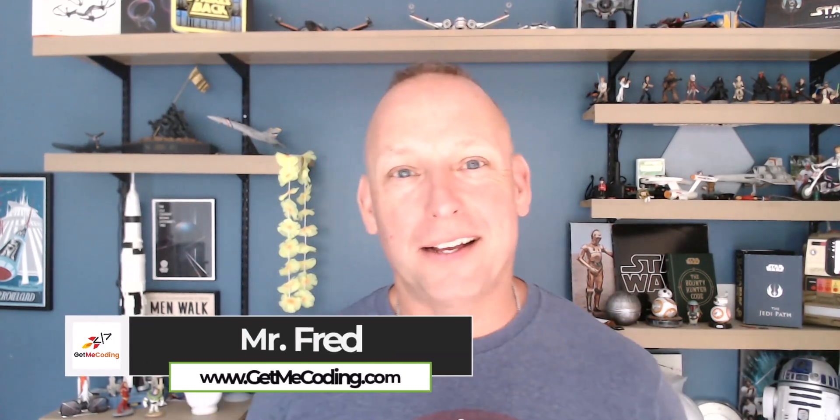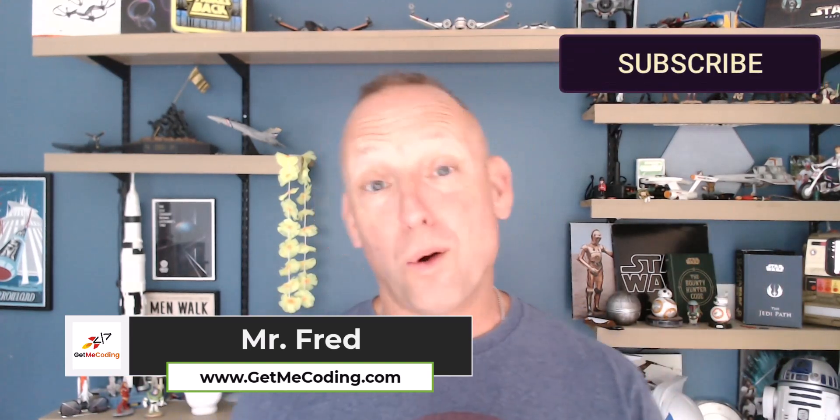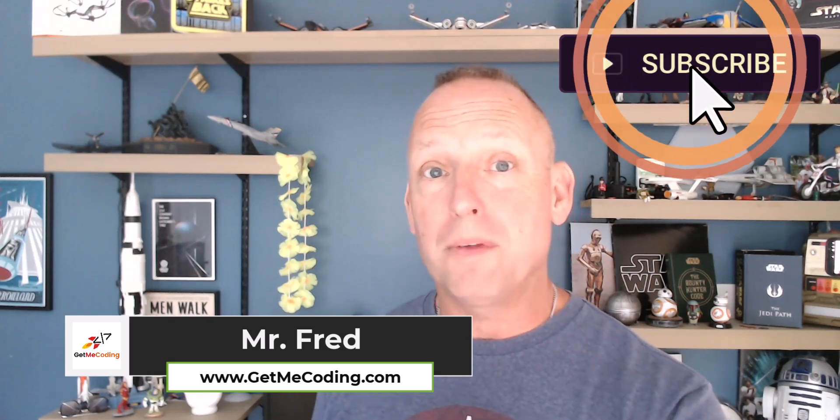Hi there everyone, it's Mr. Fred from GiveMeCoding.com and I have a review here of a device that you're going to find is a lot of fun. You could either use it in your home or you could even use it in your classroom at almost any age level. It's awesome and it's known as the 30 Days Lost in Space Adventure Kit.